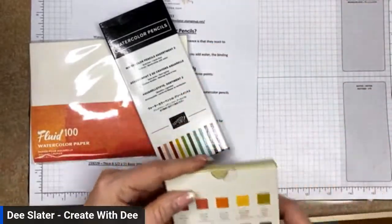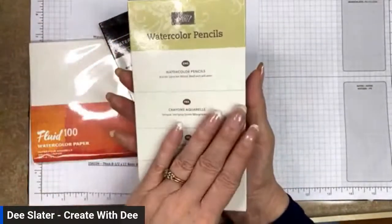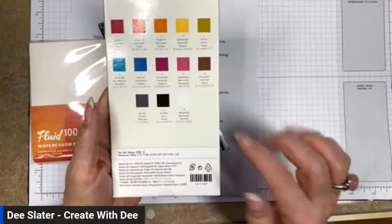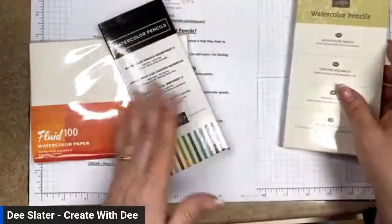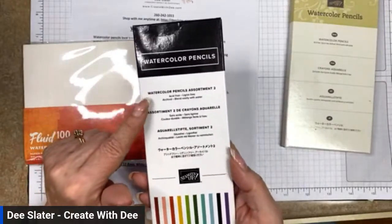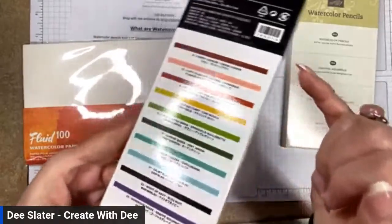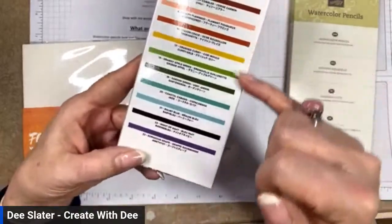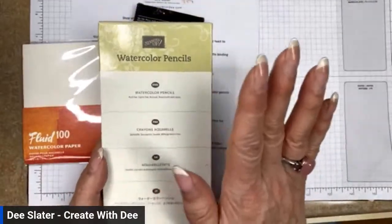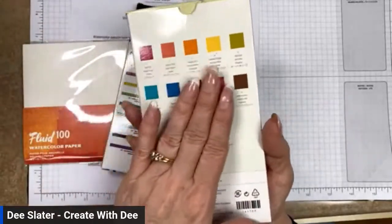Stampin' Up carries a basic watercolor pencil set, and in that set you get 13 colors to start with. If you look online or in the catalog, you'll notice another set called Watercolor Pencil Assortment 2, which has 10 additional colors that complement the basics. If you're getting started, I would recommend starting out with the larger pack with the basic colors — you'll be able to color just about anything you want.